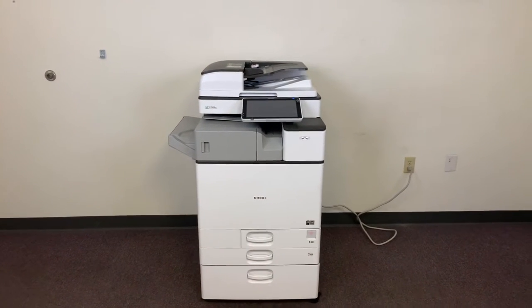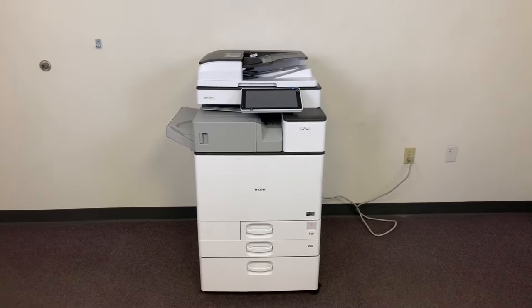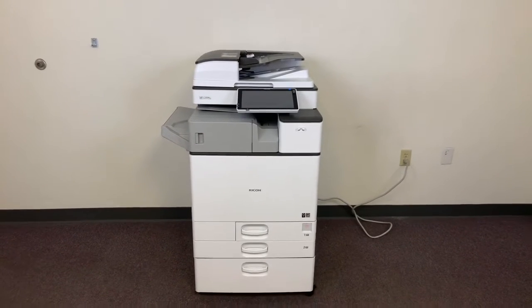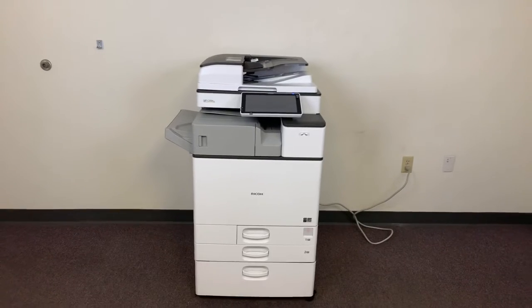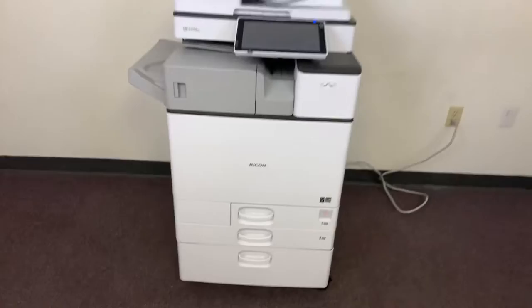This machine is a Ricoh MPC2504EX. It's a 25 page per minute multifunction color copier with network printer and network scanner. It has three paper trays: two on the front plus the bypass on the right. It comes with the upgraded internal stapling finisher.